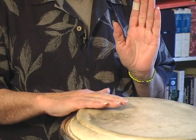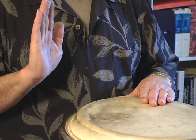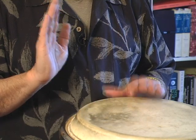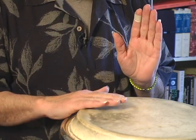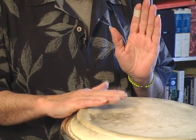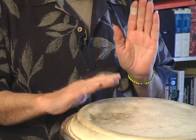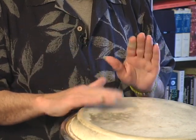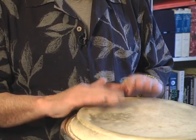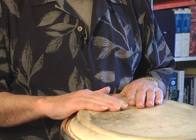Notice how I stroke. I'm not coming straight down — I'm coming from out and down. Notice I'm not doing that. And position.